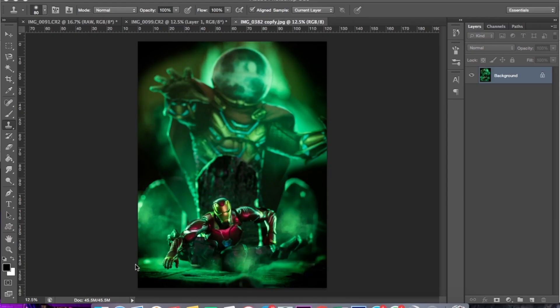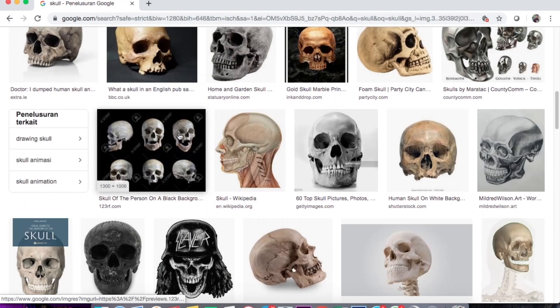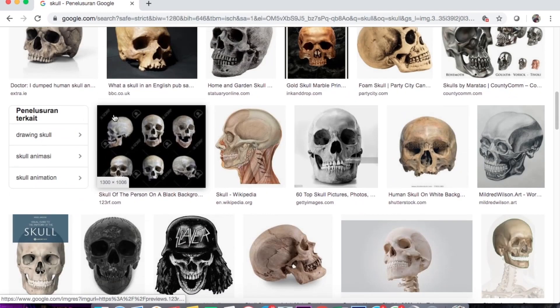Okay, kita masuk ke penyeditan Photoshopnya. Ini adalah foto yang sudah jadi RAW-nya. Oke, langsung saja kita buka Google, langsung kita cari tengkorak putihnya.